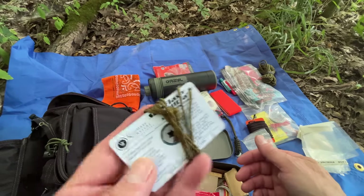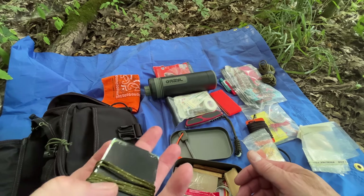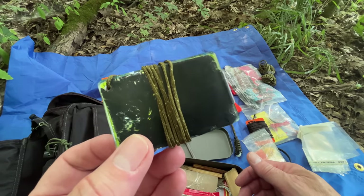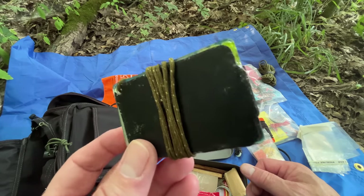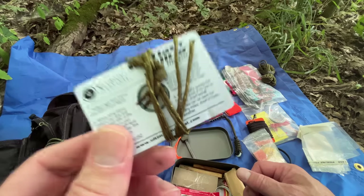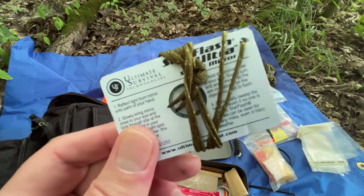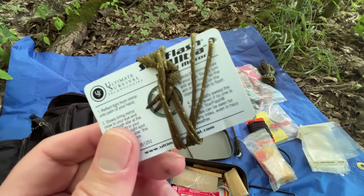Another thing to think about is signaling. Signal mirrors are an interesting thing to have in a survival kit, especially here in the eastern United States where there is just tons of woodland — they're not very effective because you have to be out in an opening to signal to aircraft, and aircraft are not deployed very often in Ohio for search missions. But a signal mirror can be used person to person: if I can catch the sun with this, I could potentially signal to someone hiking towards me — a ground-to-ground signal.